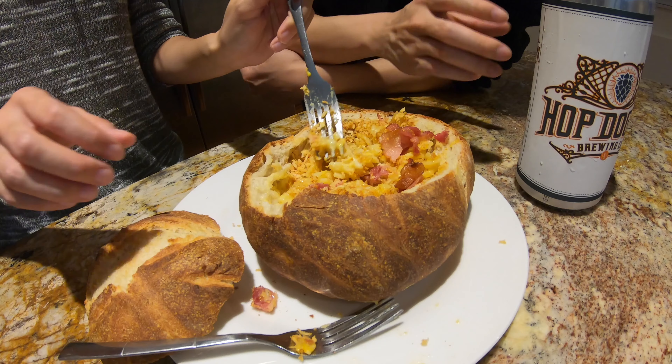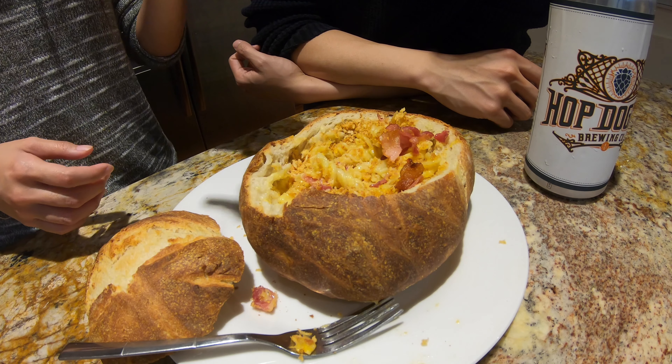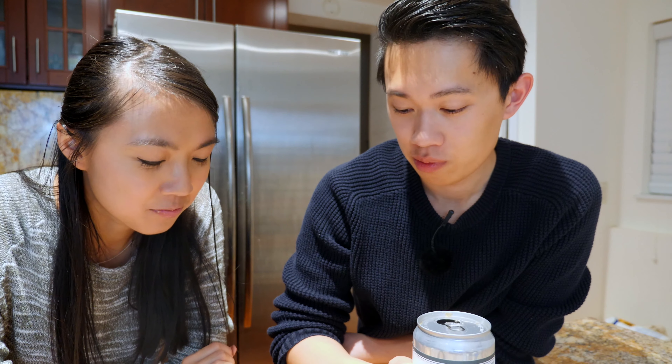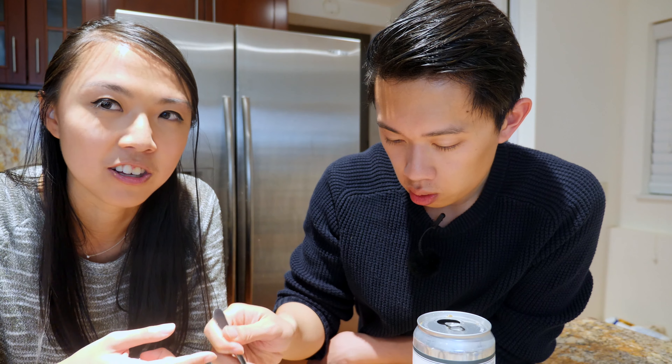All right, I'm going to go for it. While you do that, I'm going to have some of this Porch Living — the Kolsch from Hop Dogma. That's really good. How's this? The bacon and the panko add a really good crust on the top, really good texture. And you know, I definitely think it's really cheesy and has little hints of beer in it.